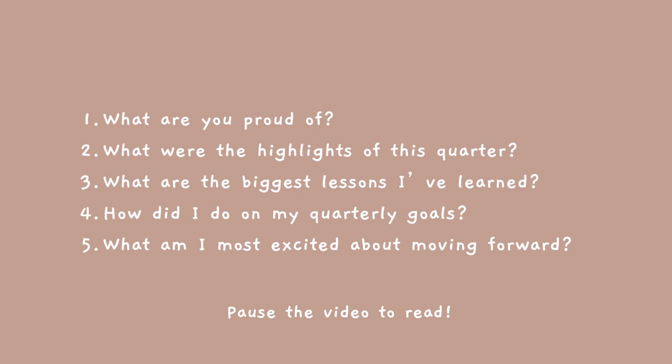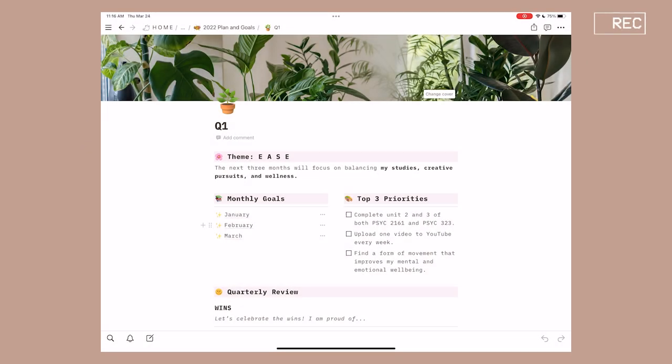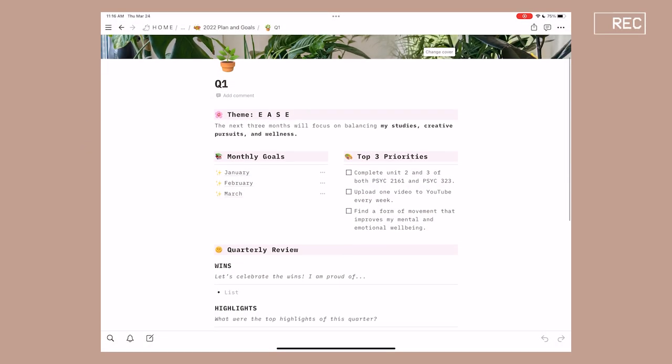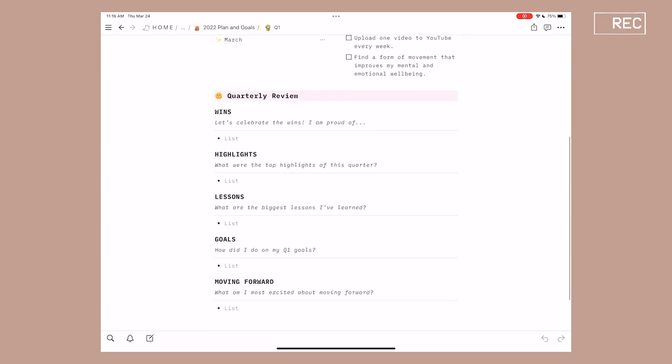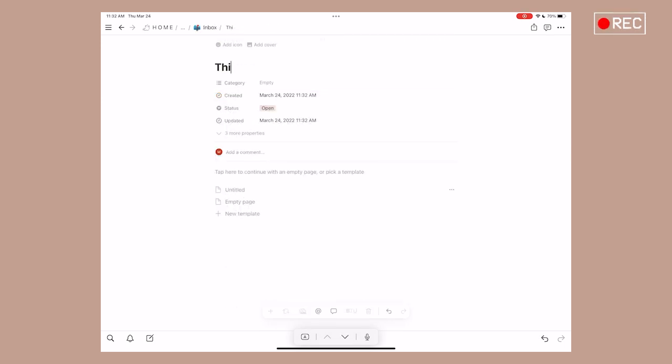The prompts I answer for the quarterly review are: what are you proud of? What were the highlights of this quarter? What are the biggest lessons I've learned? How did I do on my quarter one goals? And what am I most excited about moving forward? Before I found this template, I just started a blank page in my notes section of Notion, which worked just as well. So use whatever feels right for you.